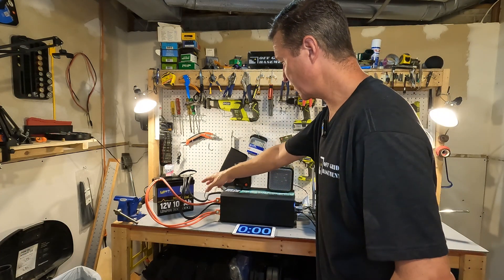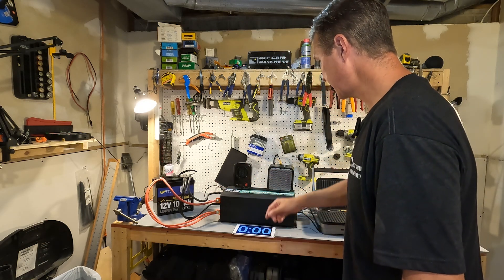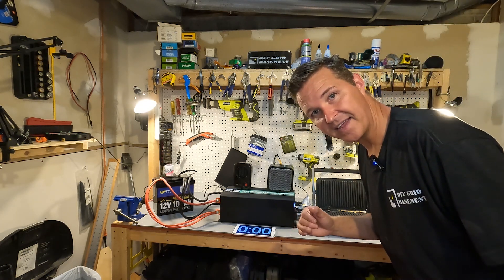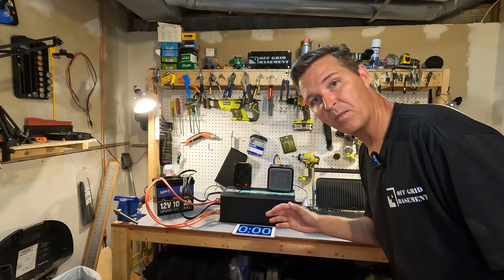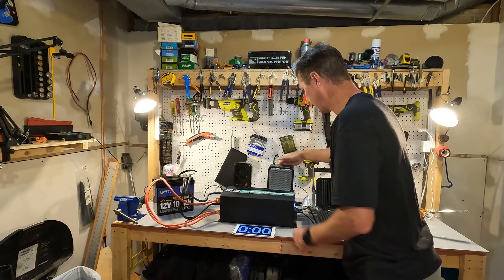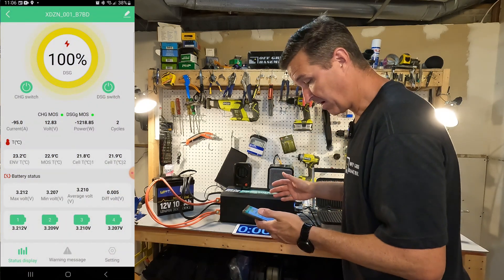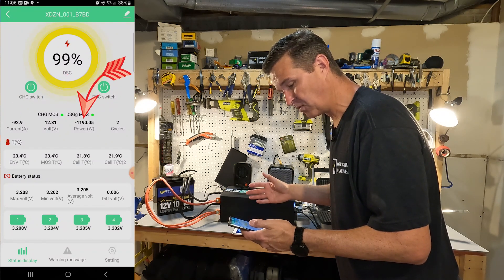Here's the setup: the WattCycle 12 volt mini is connected to a 5,000 watt pure sine wave inverter. I have a timer set for five minutes, a 200 watt heater, a 500 watt heater, an 1100 watt gridler, and a new wave induction cooktop that goes up to 1300 watts. We're first going to do a 100 amp load for five minutes to make sure the battery can handle it. Turning on the 500 watt heater and the induction cooktop at 600 watts — the app shows we're pulling about 94 amps, about 1200 watts.